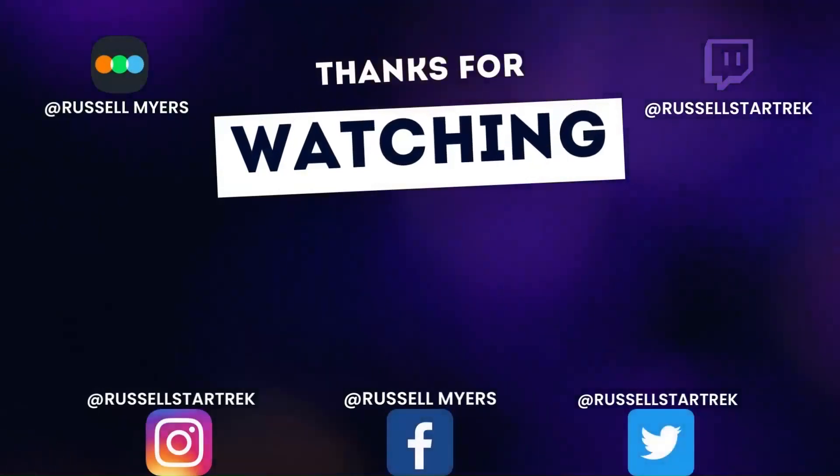Anyway, hope you guys enjoyed this unboxing and review of the Star Trek communicator. I'll see you guys next time — live long and prosper, and bye bye!